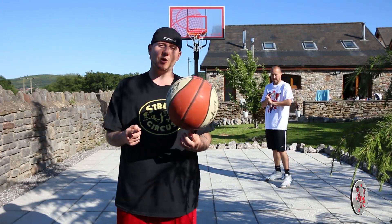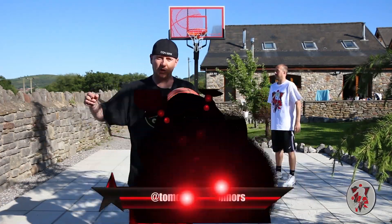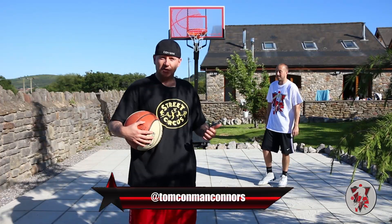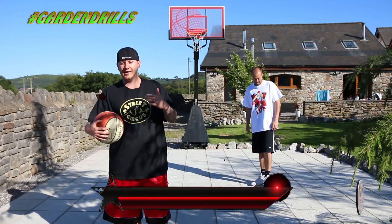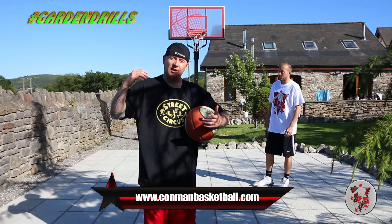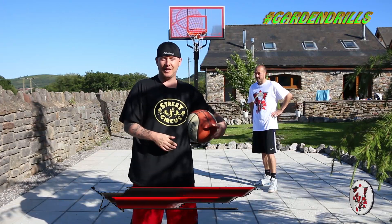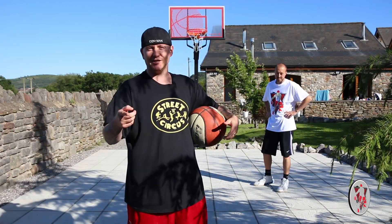What's going on guys, I'm Tom Connors, pro streetball player, multiple Guinness World Record holder. I'm here in my garden doing garden drills with Nick, a coach at Cardiff University who's helping me out today. We're doing a cool streetball move that I came up with a long time ago called 'To the Moon and Back'. Let's check out this move in action.